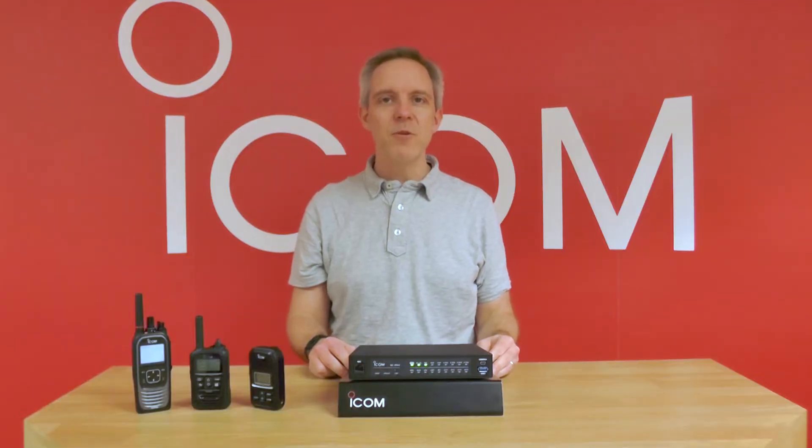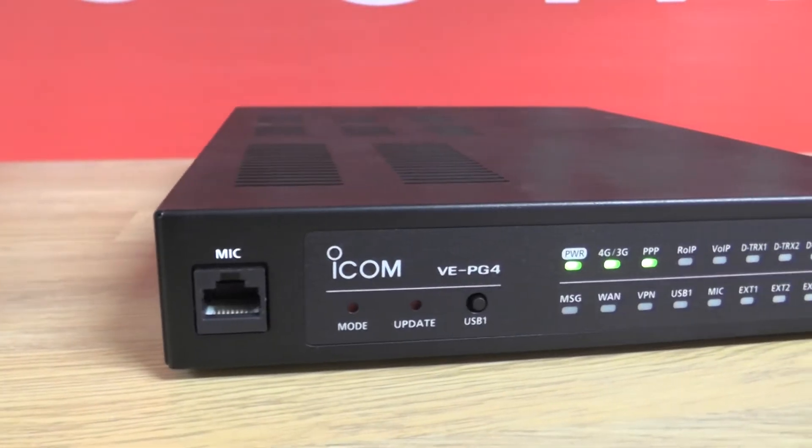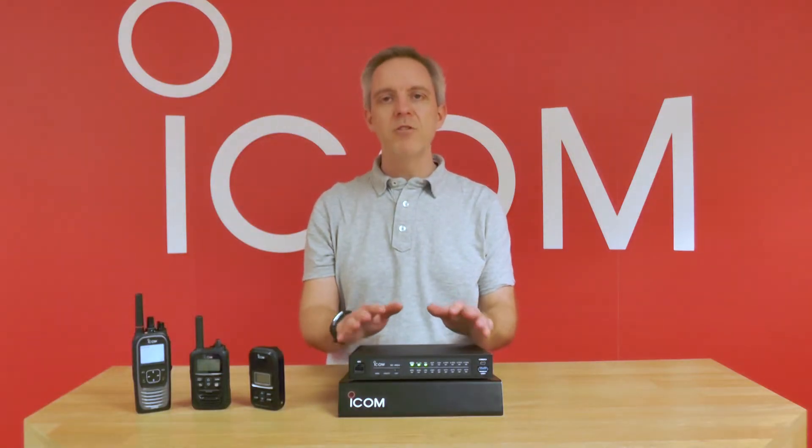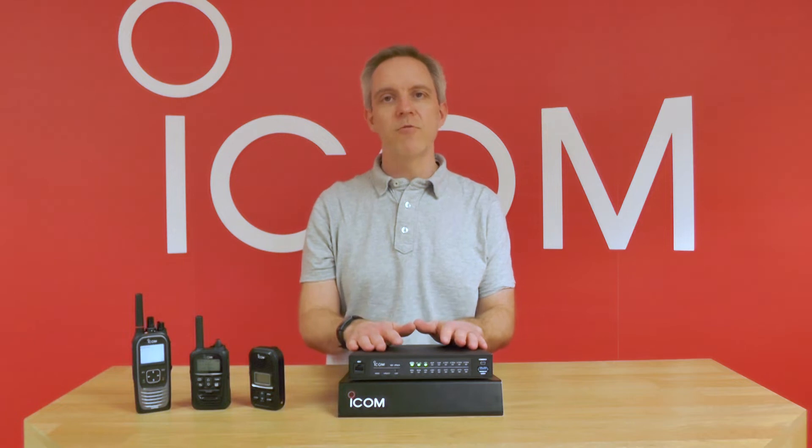Hi, I'm Phil and today we're going to be talking about ICOM's VE-PG4 Radio Interface Gateway. The VE-PG4 is a really clever bit of kit. It can be used in multiple different configurations to enhance your radio system.